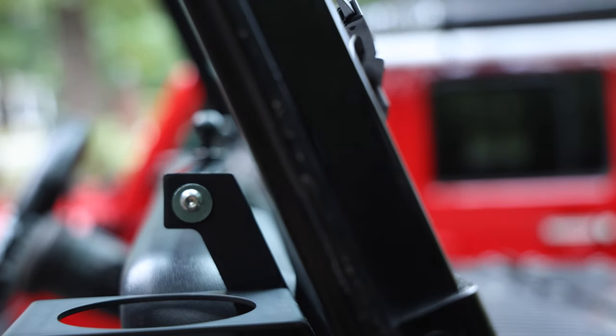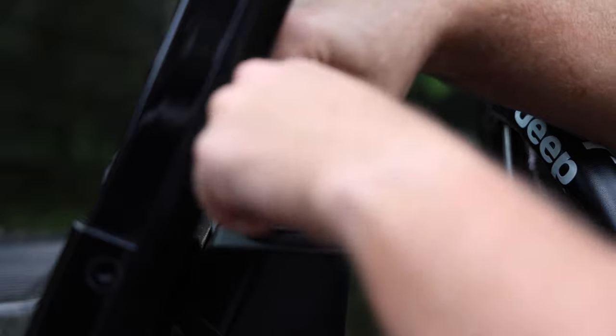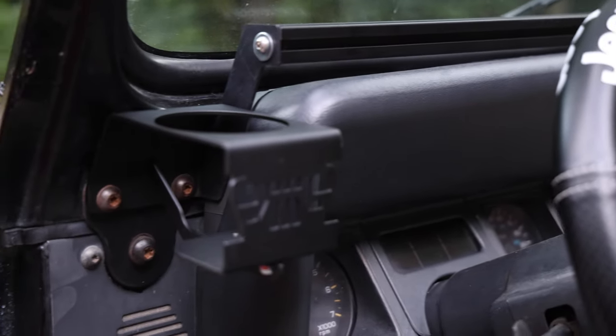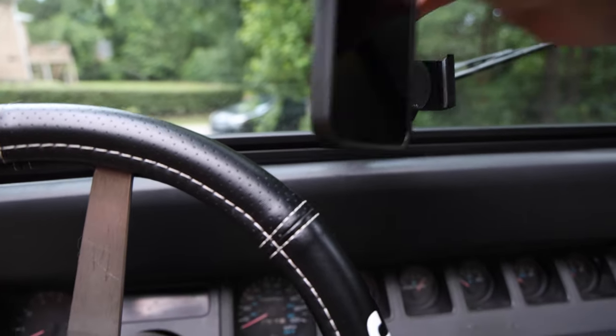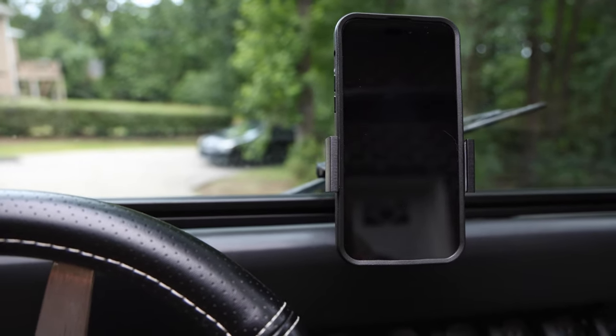Nice and straight — same thing just on this side. Now the last step is to install the phone holder, which is the 67 Designs Gen 2 phone holder. It mounts right onto the ball. Now that I have the phone holder exactly where I want it, I can just clip it in and it will always be right where I need it.